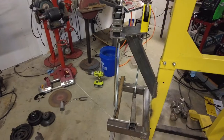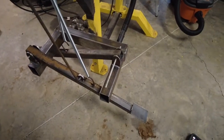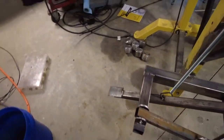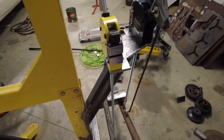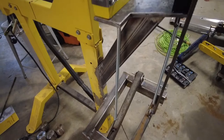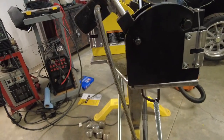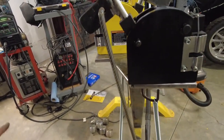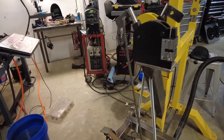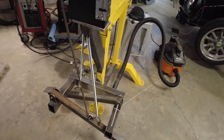A little more headway on the shrinker stretcher stand here. I've got both sides mocked up now. This side is finished — it works fine, I shrunk some metal with it. I have the stretcher mounted up on this side and the pedal figured out. Just left is the linkage for this side. This is nothing fancy — this is rebar, some one-by-one square tubing, and I built this out of everything I had left over other than these springs. I had to go buy the springs, but everything else was just scrap bin parts.